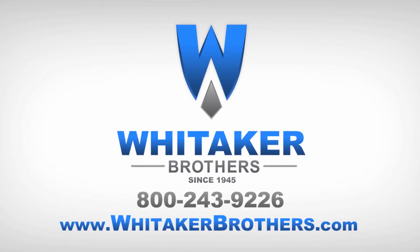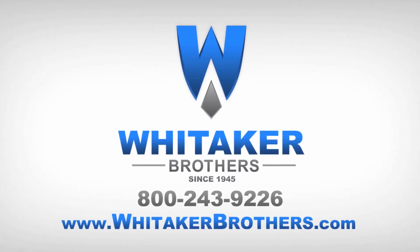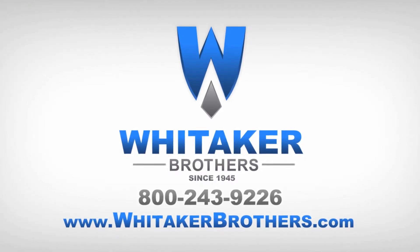For all sales, service, and support, please contact our team at Whitaker Brothers. We'll see you next time. Bye.